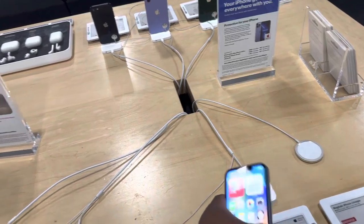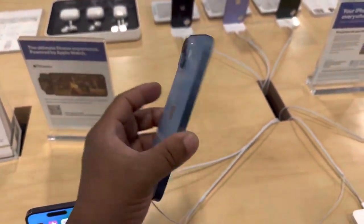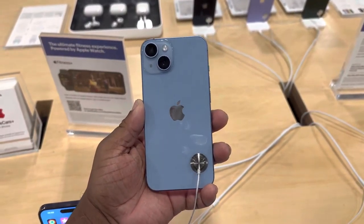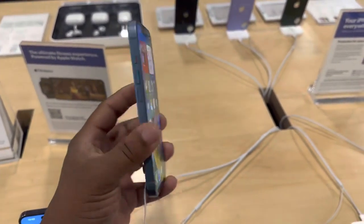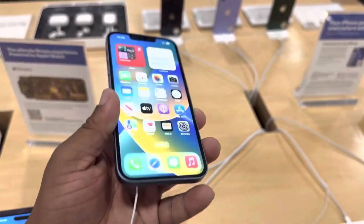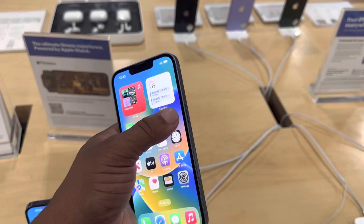Then you have the iPhone 14, the regular one, in this nice blue color right here. Really nice on the device when you come to this color — very nice.